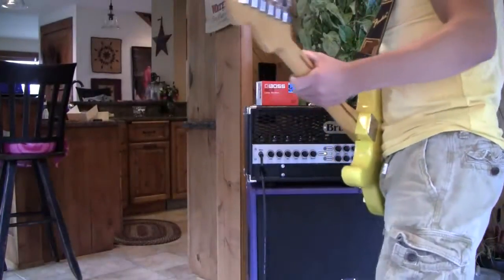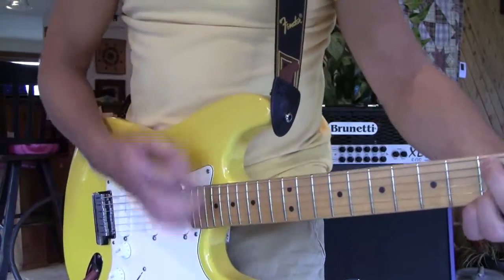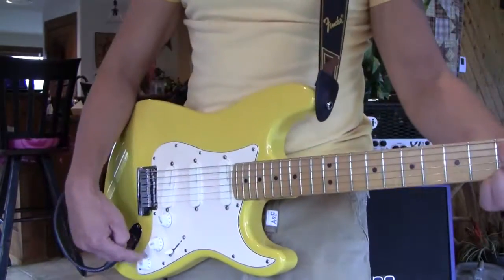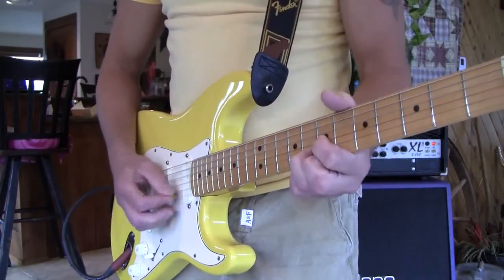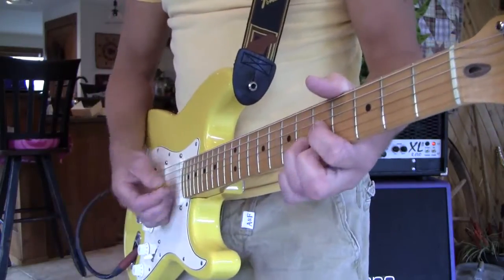Going straight into a Brunetti, just winging it. I don't know if you're gonna hear this over the playing, but right now this is at five — this is not the boost, it's not the bridge pickup. Here, all the highs aren't as boosted as much. Now watch...